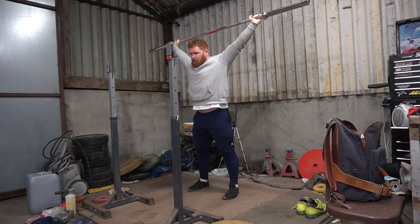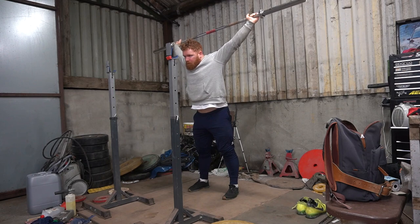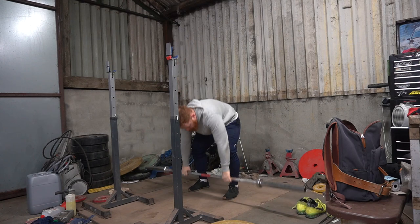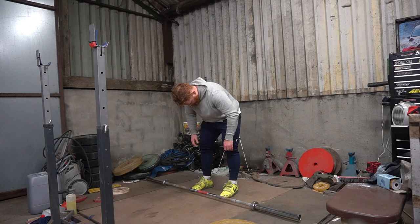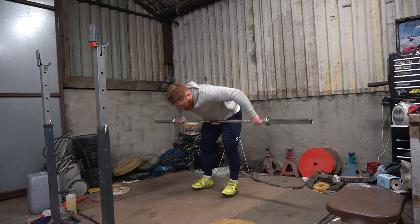This session we were doing some full snatches, some no-contact clean and jerks — I'll get to the no-contacts in a bit — and some front squats. I've been kind of neglecting the front squats for a while.